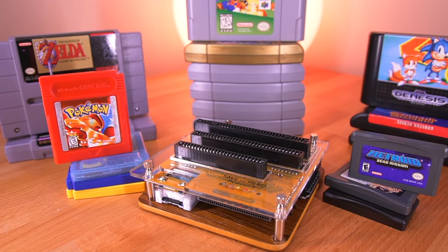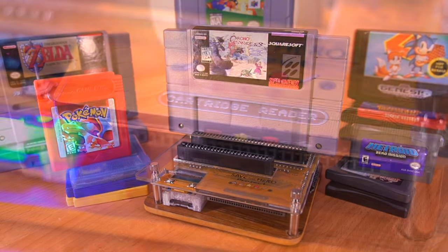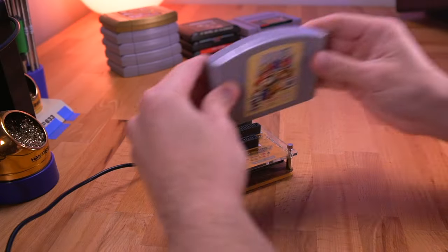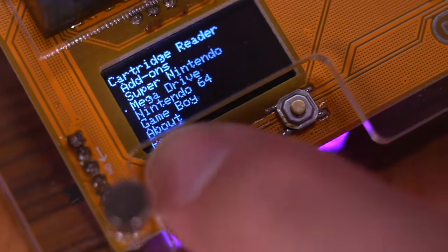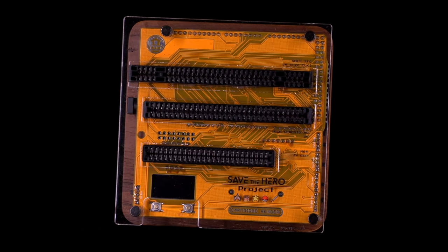This is a brand new piece of equipment that every retro game collector needs in their arsenal. This is the cartridge reader from the Save the Hero Project out of Tokyo, Japan, a crowdfunded campaign aimed at preserving your retro game data. This device provides a convenient all-in-one solution for backing up your favorite cartridge-based games. Let's take a look at the cartridge reader and see if it's the all-in-one device we've been waiting for.